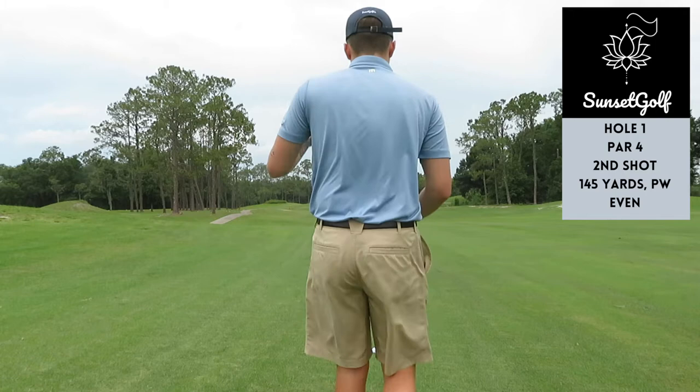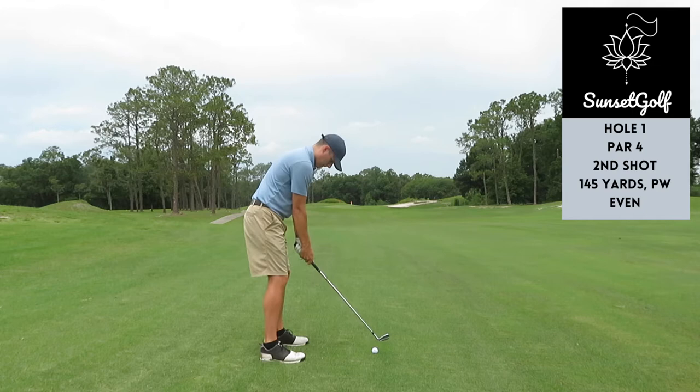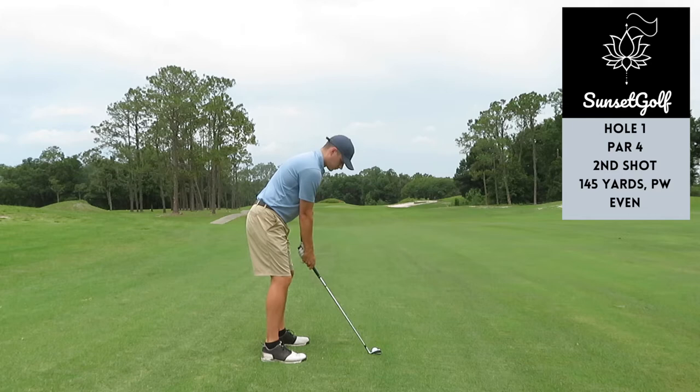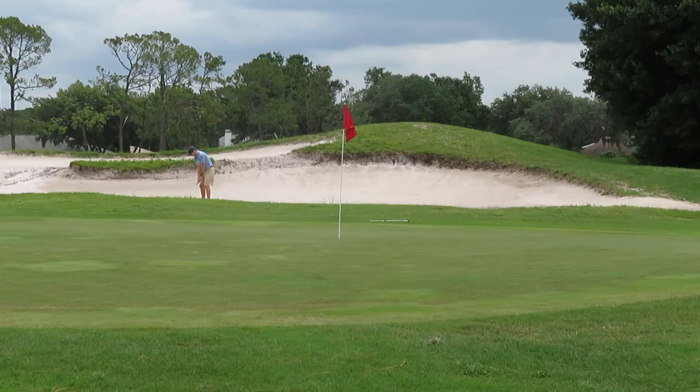Throughout the video I'm working on a couple things — alignment is big. I'm also going to be doing this little takeaway drill pretty much before every swing. I have a tendency to open up my hand a little bit. Right here I left the clubface open just a little, pushed it into the greenside bunker. Shouldn't be a big problem though.